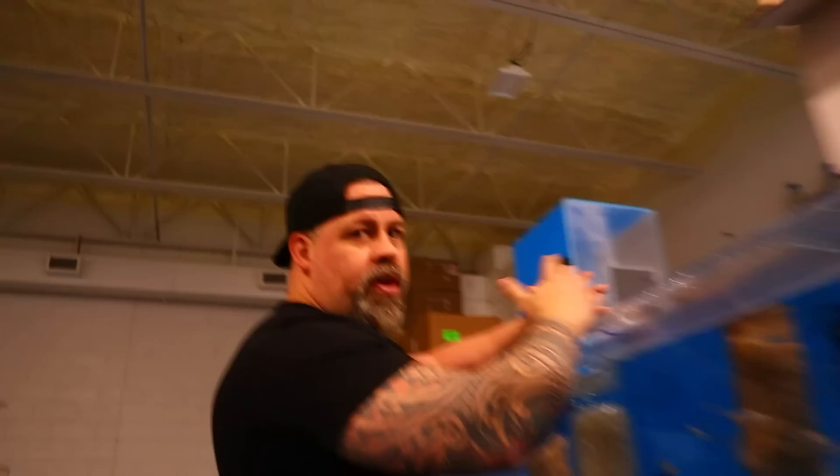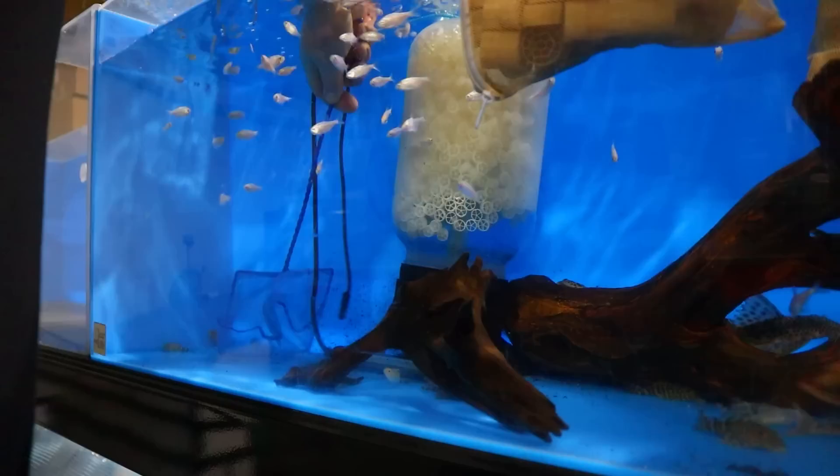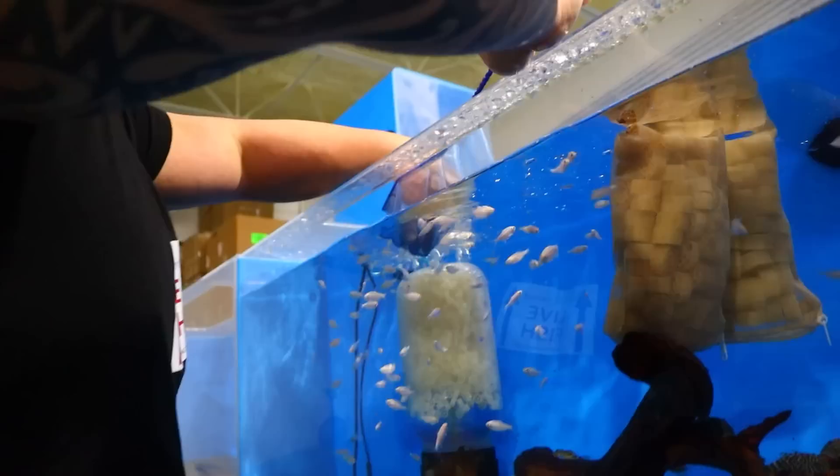This right here is going to be a leopard frog. I always like to pick out the nicest ones — first one is a really nice one right here. Check this out — really nice markings.